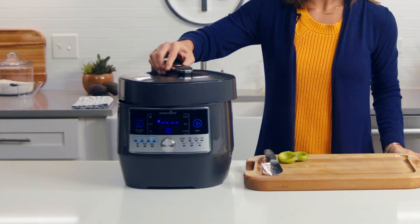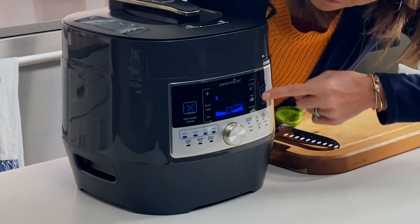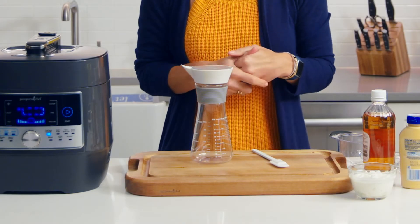I'm cooking it on the chicken and poultry setting for seven minutes. While that's going, I'm gonna start with my dressing for the coleslaw. I'm using the creamy dressing that's right on the bottle of the measure, mix and pour.